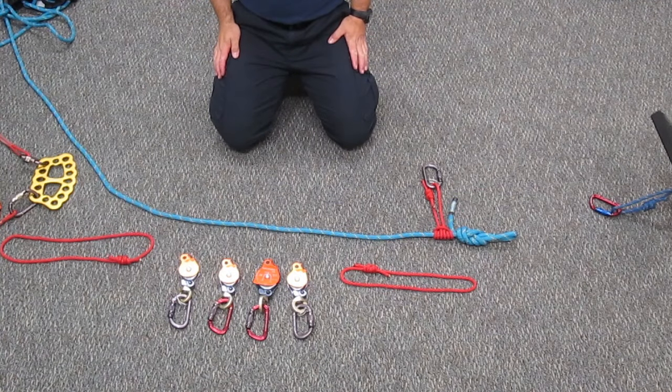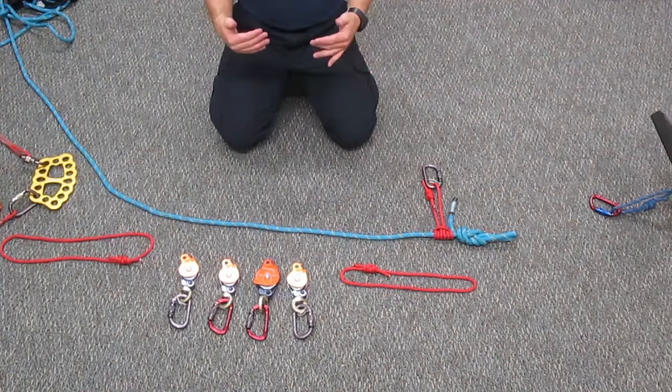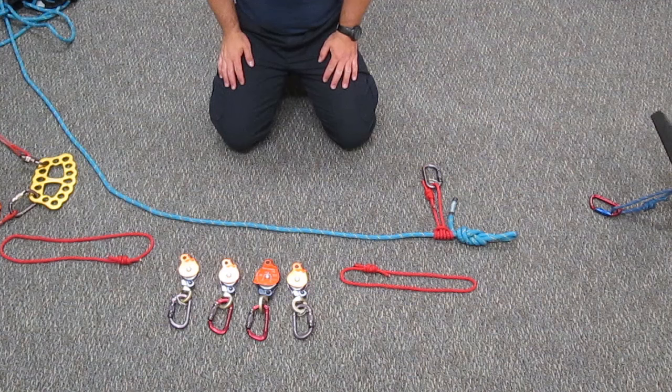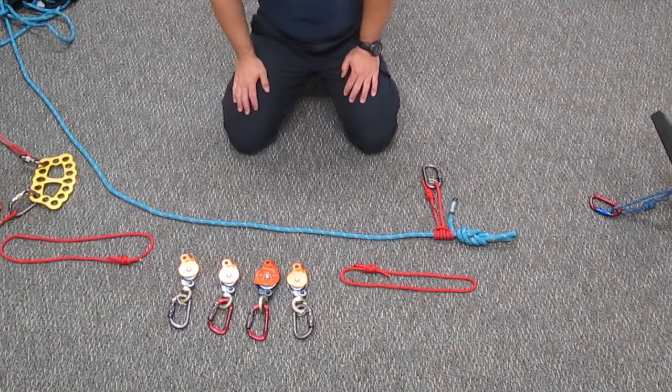A 9 to 1 is a compound mechanical advantage system, meaning there are two simple mechanical advantages combined and you multiply those two to create the result. So a 9 to 1 is two 3 to 1s combined together, or multiplied, to create a 9 to 1.